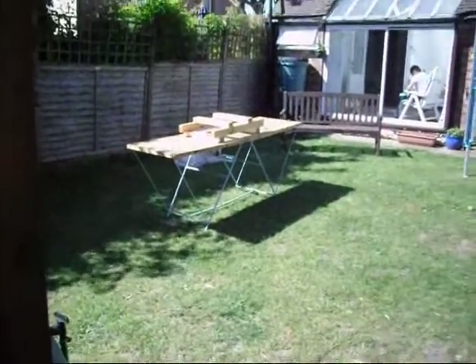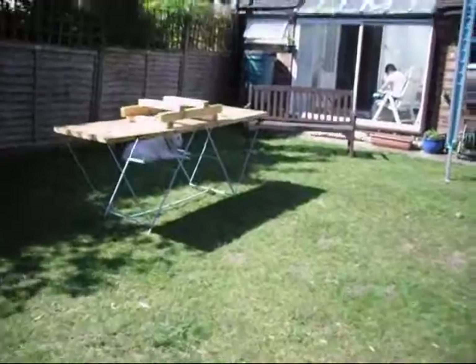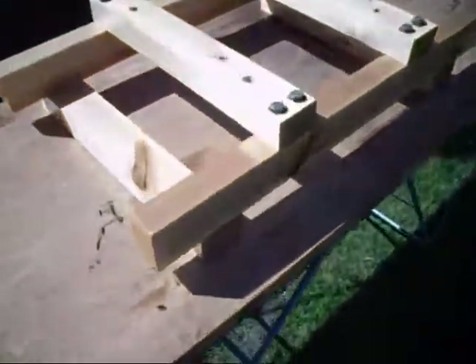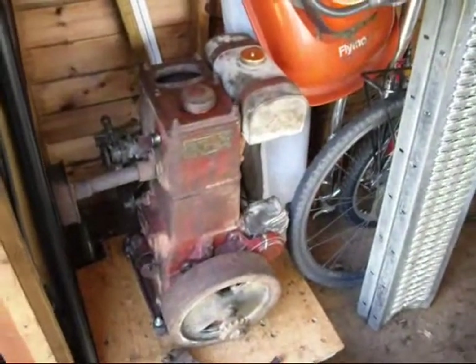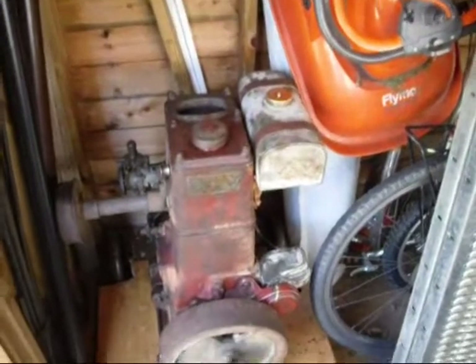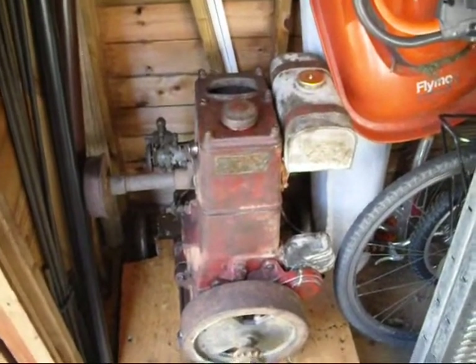I've just got another coat of varnish on the trolley — looking quite shiny now. What I'm going to do is drag the engine outside, try and chop the board up, and then shift it over later. But I've got to put the wheels on the new trolley first, so we'll chop this up, drop the wheels off, and see where we can go from there.